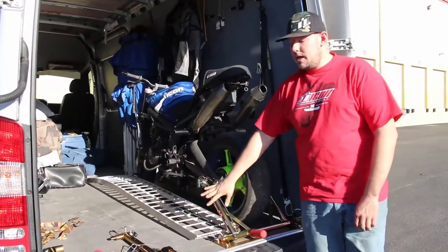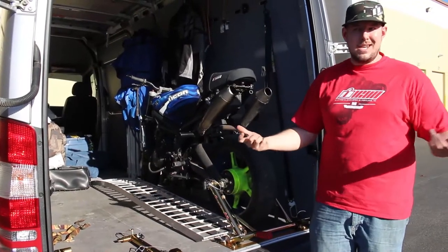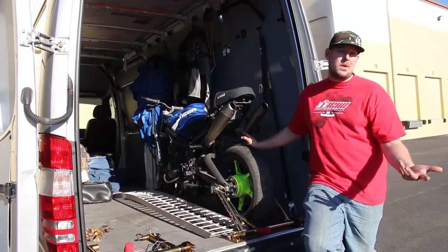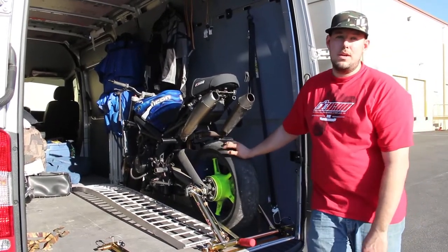The stand we went over today is for the Triumph Street Triple and the Daytona. It's bike-specific, but you can change the pins and put it in a Honda or Kawasaki or whatever bike you're riding. I'm already happy with it and I've barely used them — it's definitely what I needed. I'm pretty excited to give it a use over this next season.